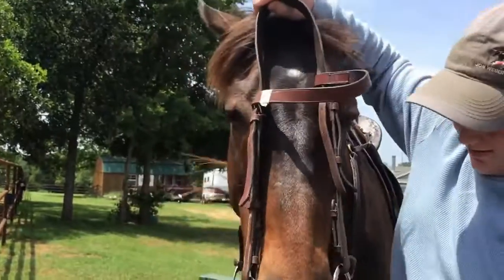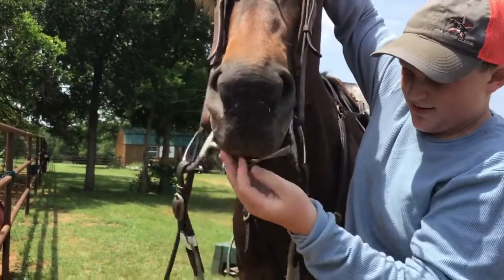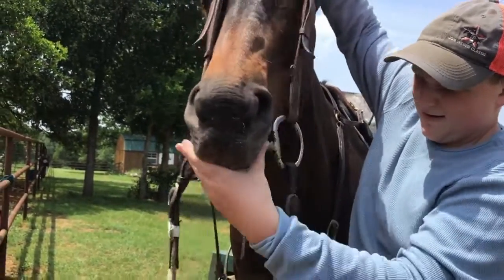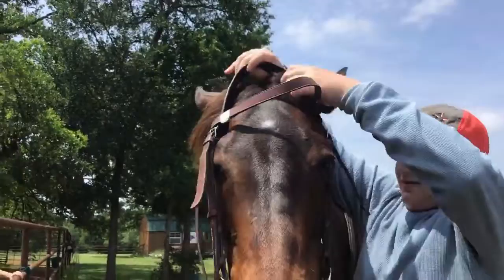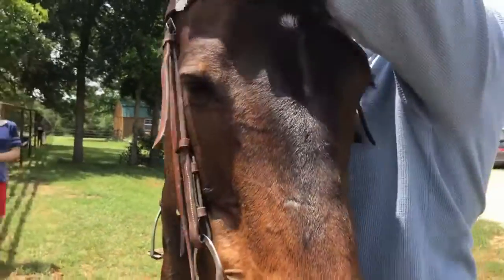Take the bit and put it at the front of the horse's mouth. Then push your thumb into the side of the horse's mouth and pull the bit up to the back of the mouth. Then take the top of the bridle and pull it over the ears.